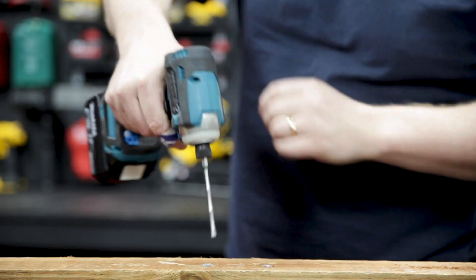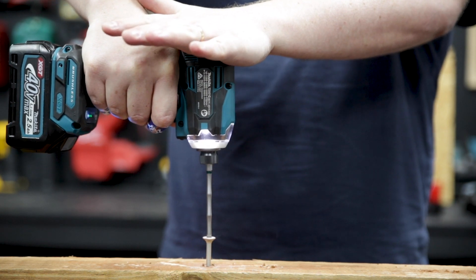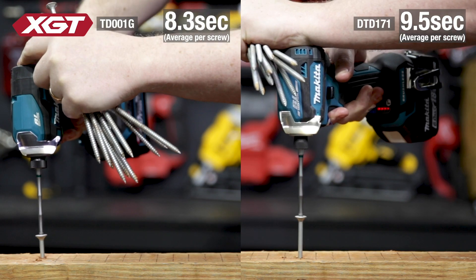And just as a sidebar, the extra torque was handy removing the Bugles too — where the 18V couldn't, the 40V could. But if you work for a living, you do far more than just drive a single Bugle into timber.